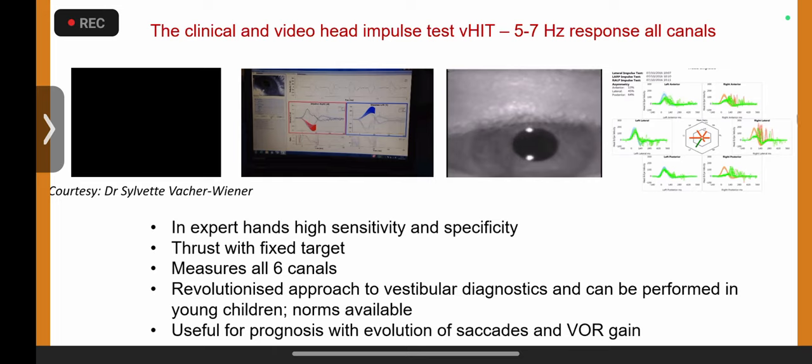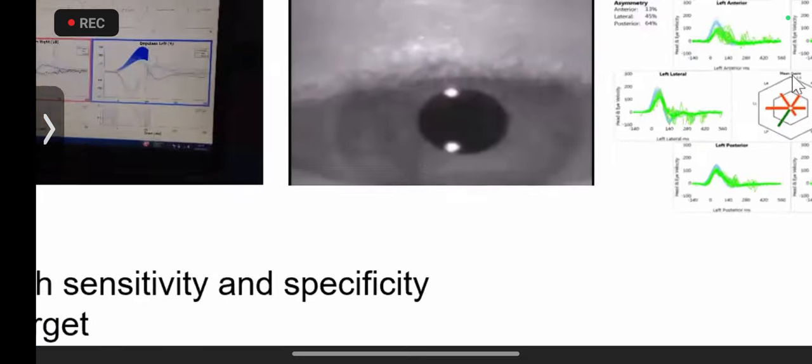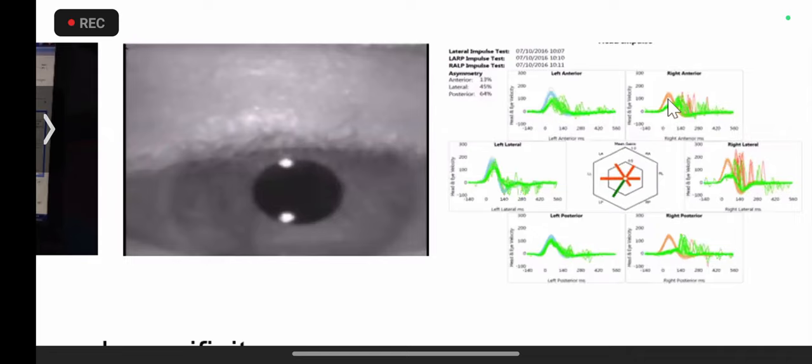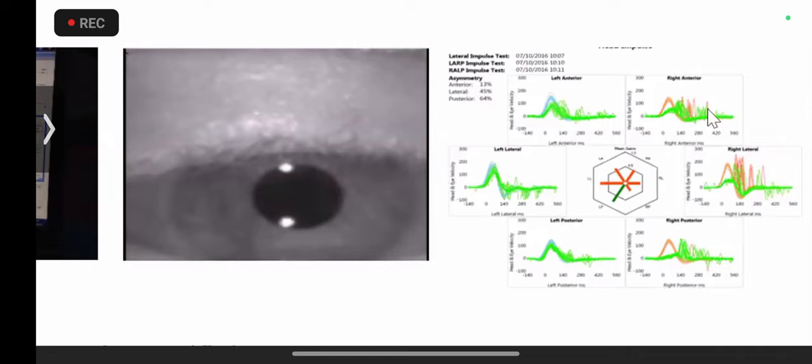This is the V-HIT trace on the left side — completely normal. When the eye moves with the head on the opposite side, that ratio is called the VOR gain. You can clearly see the eyes moving with the head; the blue is the head, the green is the eye. However, on the right side, they are not moving together — there's a lag compensated by spikes we call catch-up saccades.